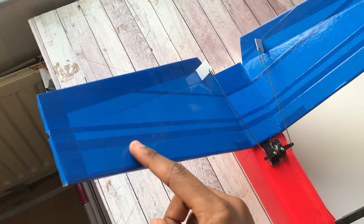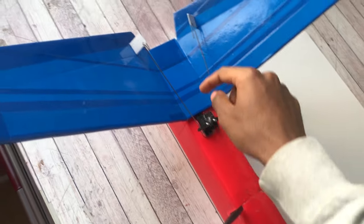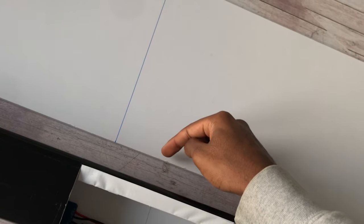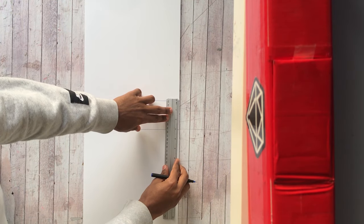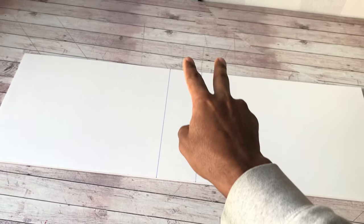The next step is to draw a second line according to your fuselage width. For example, on my long-range high altitude model I have a V-tail stabilizer span of 30 centimeters with a two-inch midsection attached to the fuselage, because my fuselage width is two inches. On my next build the fuselage is three inches wide, so I'll mark three inches away from the first line on both sides and draw the second line.